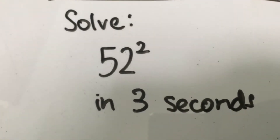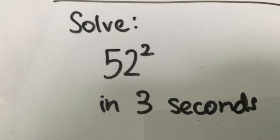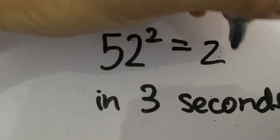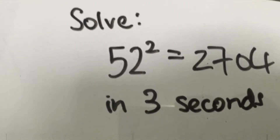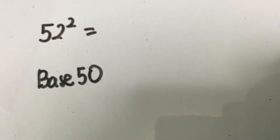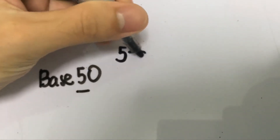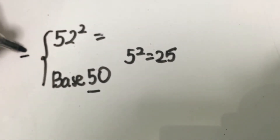Let's solve 52 squared in 3 seconds. The answer is 2,704. For numbers between 30 and 80, we take 50 as the base. The first thing we do is square the first digit of 50 — so 5 squared gives you 25. Next, we calculate the difference between 52 and 50, which is 2. We add 2 to 25, giving us the first two values of the answer.